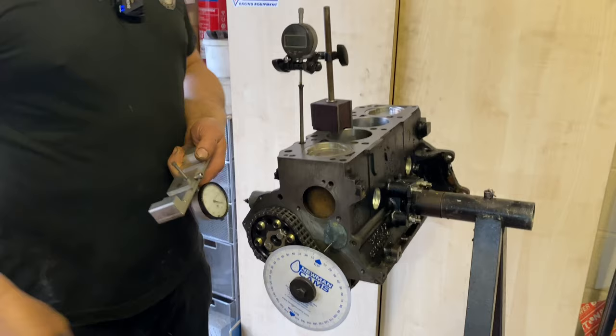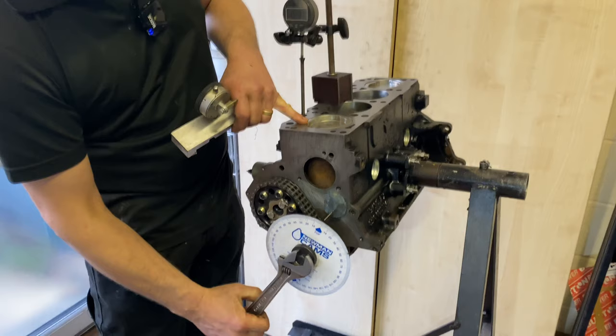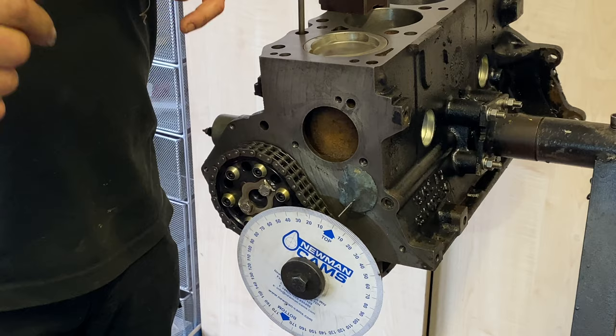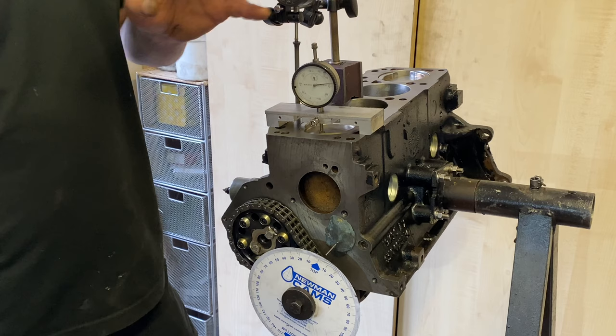What we initially need to know is true TDC. The piston is at the top here, but if I rotate the crank you can see the crankshaft is actually moving several degrees but the piston isn't. So just lining up the marks for TDC isn't very accurate. So what we do: we've got a DTI on there — the actual number isn't particularly relevant, we just need a number. We've got the crank more or less at top dead centre.